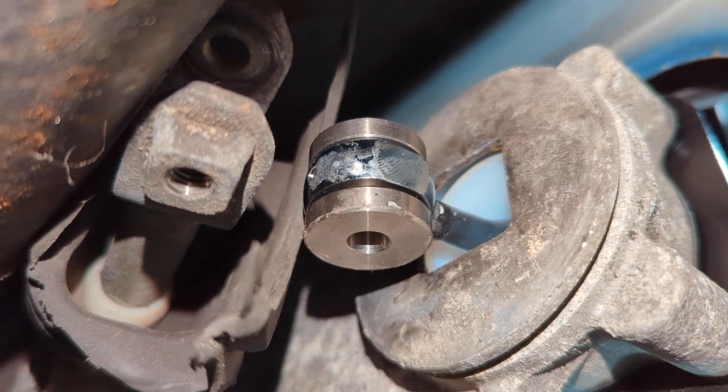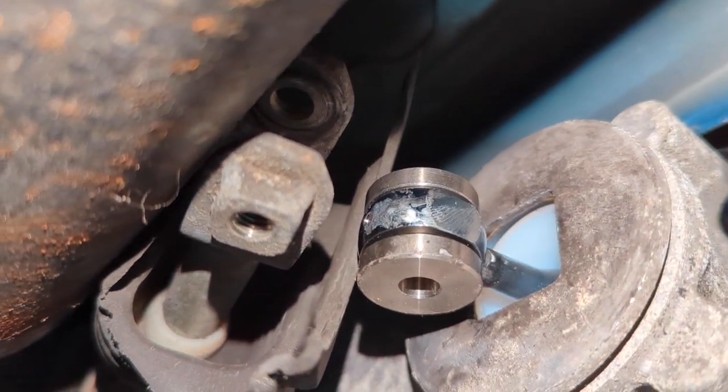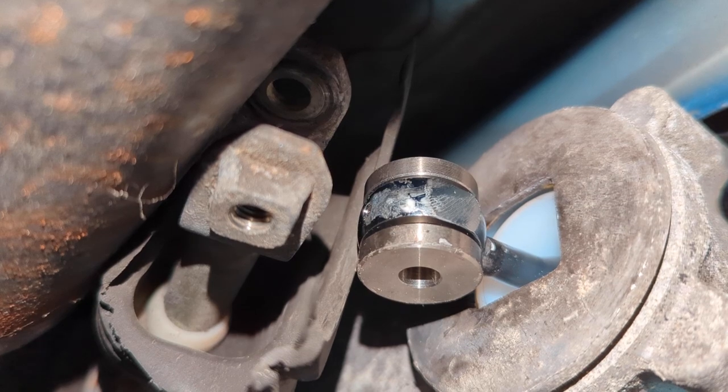This next part is going to be difficult to show, but you basically just have to lift up on that linkage to connect it to the shifter. Cube does provide a new bolt for you to attach this, but you can also reuse the factory bolt.